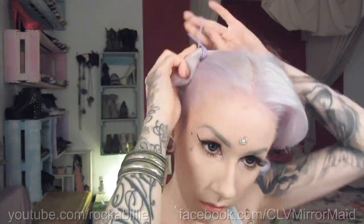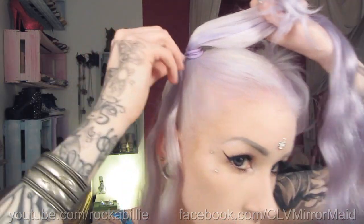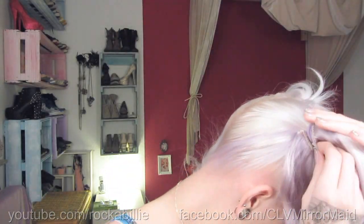Brush your hair up to very high pigtails on the highest point of your head. Now take your first clip-in extension and clip it with the clip pointing to your pigtail. Take the next clip and repeat it — try to get as close to your pigtail as you can. Just wrap the hair around your pigtail and clip it.